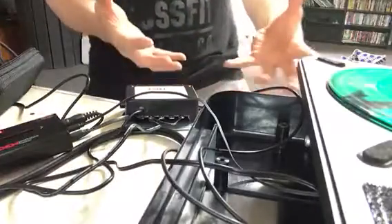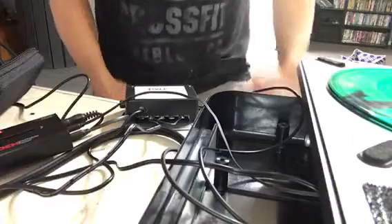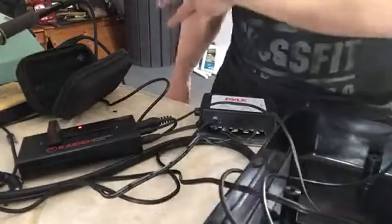It's not going to work if you have an MP3 player with a bad headphone jack. So what I did was I hooked it up directly to my laptop, and I'm going to have an instrumental playing.